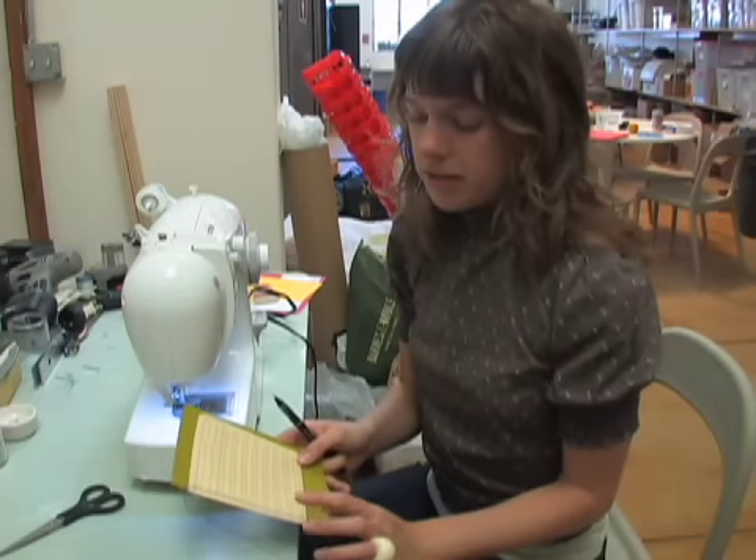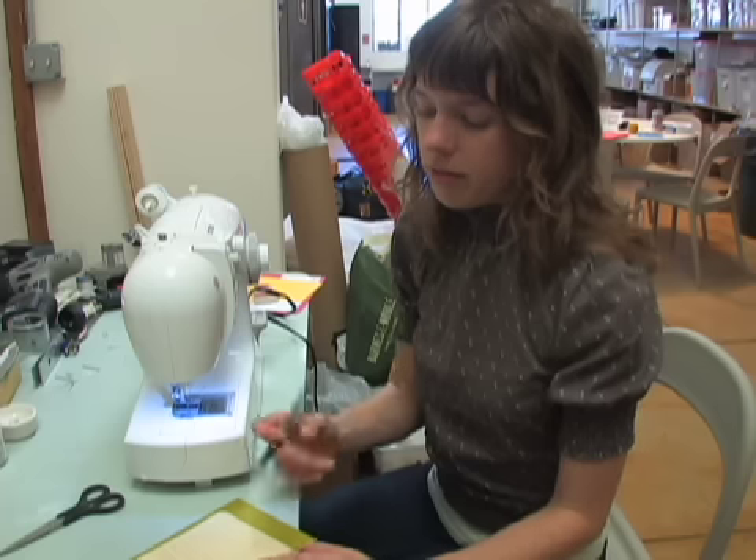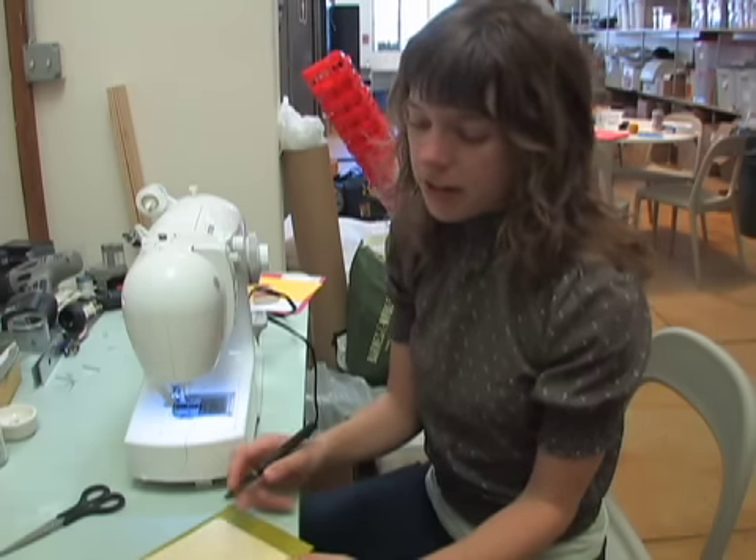Once you are done sewing your design together, you can make it into a card or a gift tag, note card, anything.